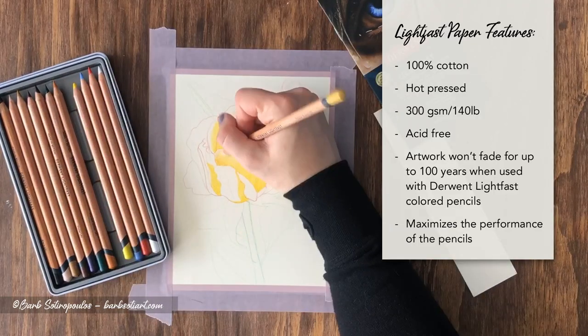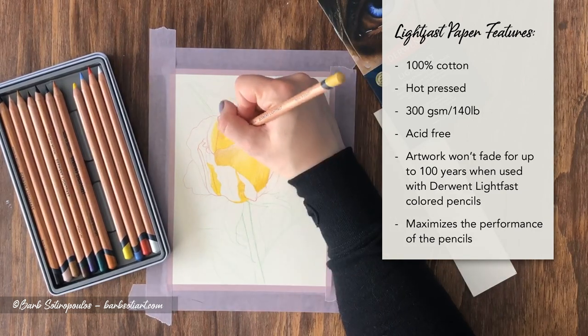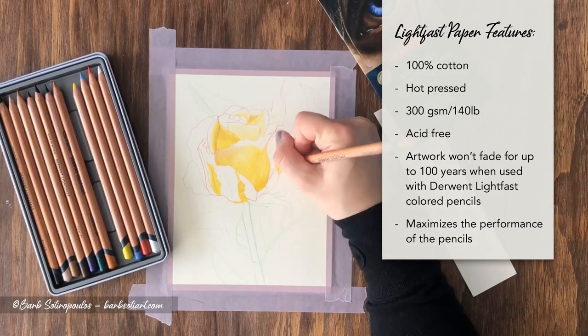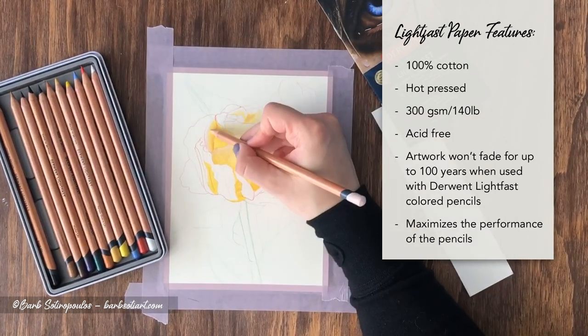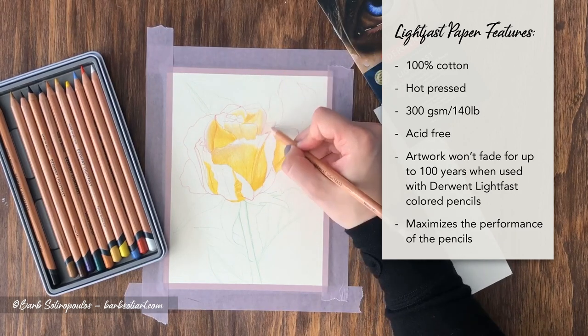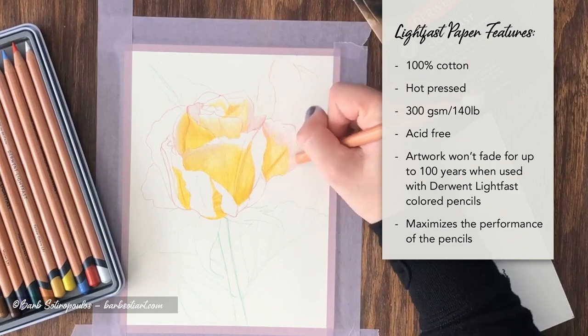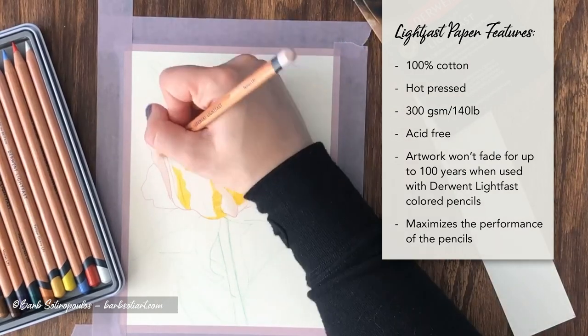Some of the Lightfast paper features include that it's 100% cotton, it's hot pressed paper, it's 300 gsm or 140 pound, it's a natural white color, acid-free, and artwork won't fade for up to 100 years when used with Derwent Lightfast colored pencils. It's also designed to maximize the performance of the pencils.